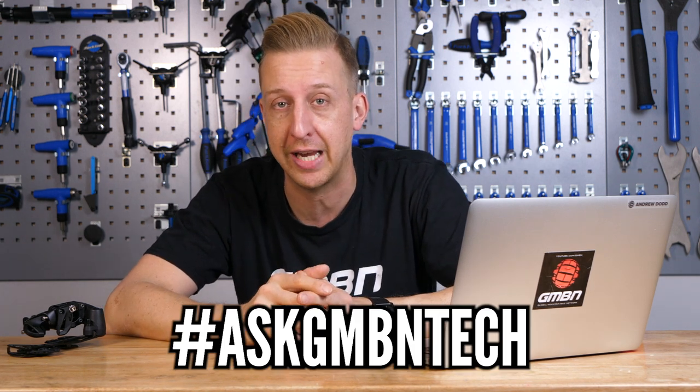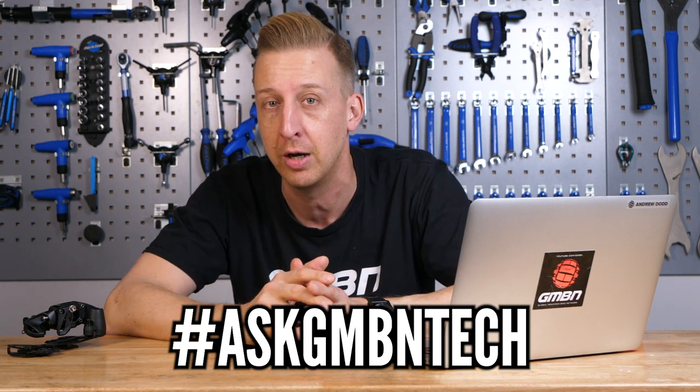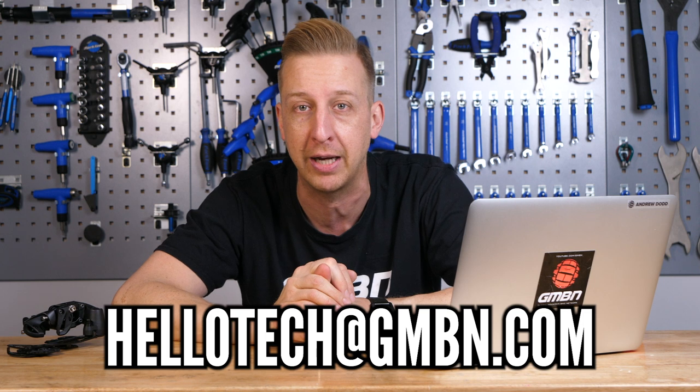Hi, this is Ask GMBN Tech, our weekly show where you get to ask tech-related questions about mountain bikes, and we give you the answers that you need. If you want to ask any questions, get involved in the comments below. Make sure you use the hashtag Ask GMBN Tech so we can easily pick those out, or alternatively you can email us at hellotech@GMBN.com.